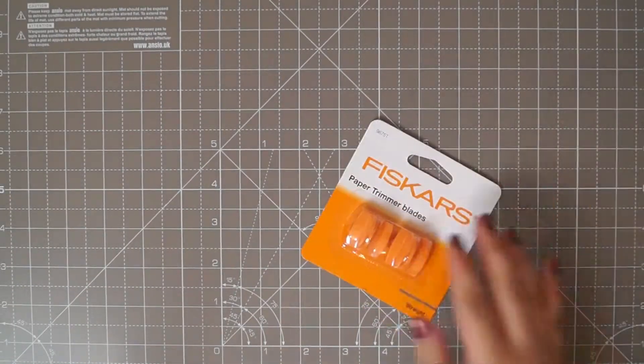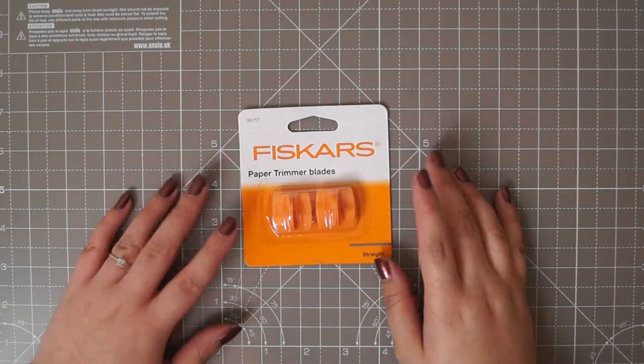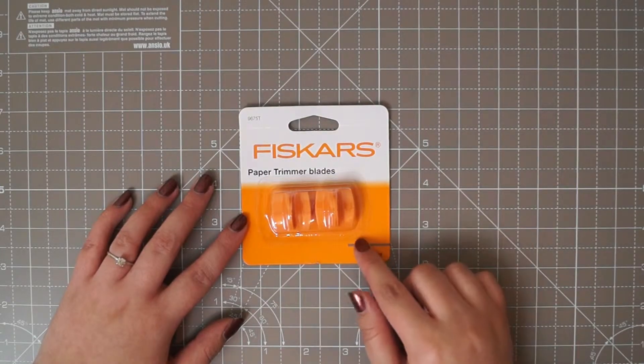The next thing I picked up was some more trimmers for my Fiskars trimmer. I use this so often because I use it at work as well, so I go through these like there's no tomorrow. It's £5 for two.